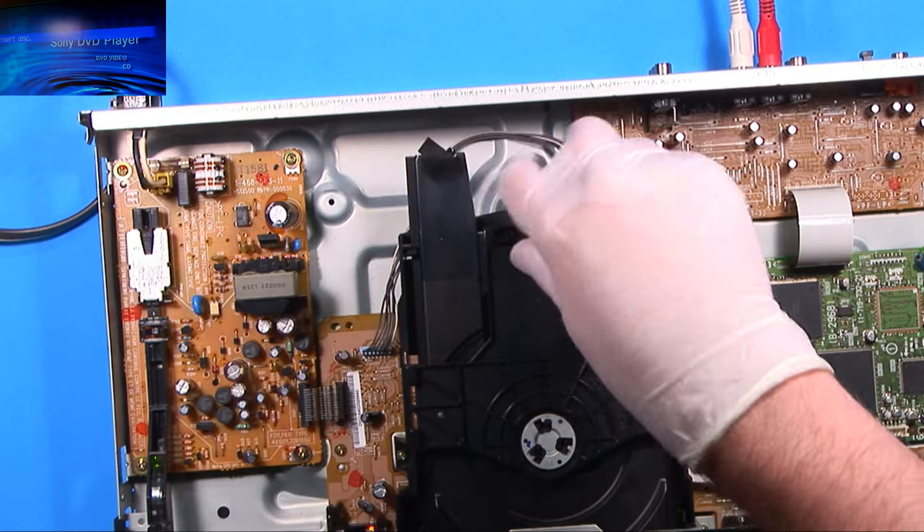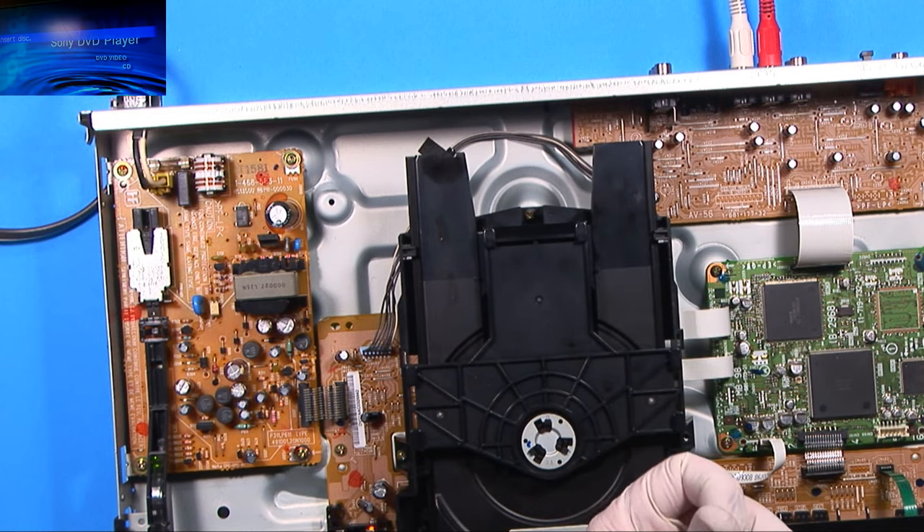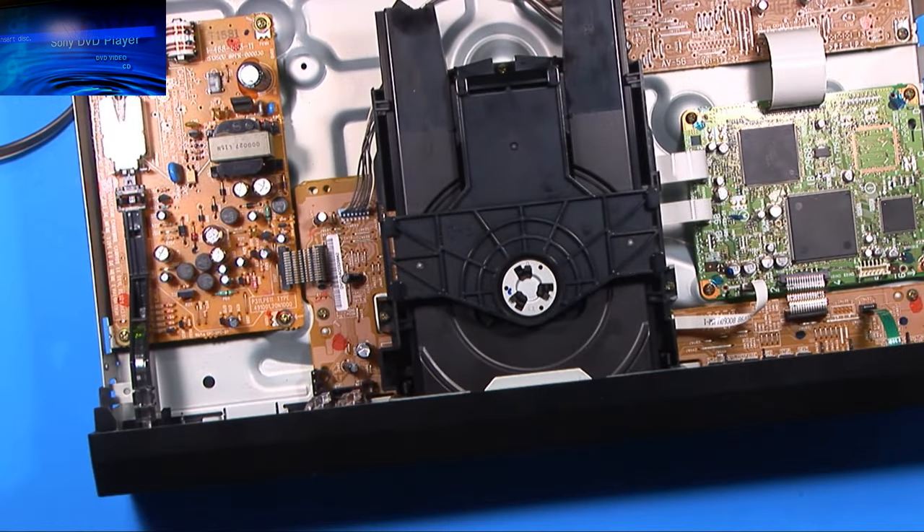I've tried this method and a few other things, and I just cannot get it to read CDs — it'll read DVDs just fine, but it will not read CDs. So I will be ordering a pickup for that and I'll do a video on how to swap out the pickup on a CD-DVD player. It doesn't matter if it's CD or DVD — they're basically the same idea, they're both optical discs.